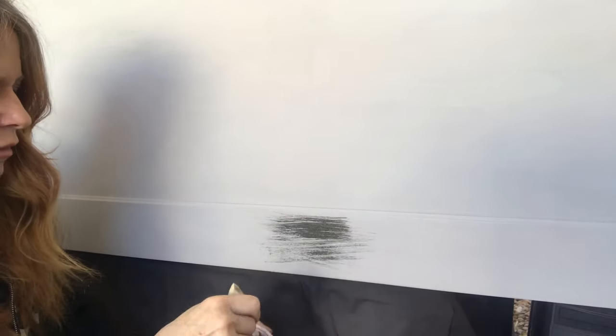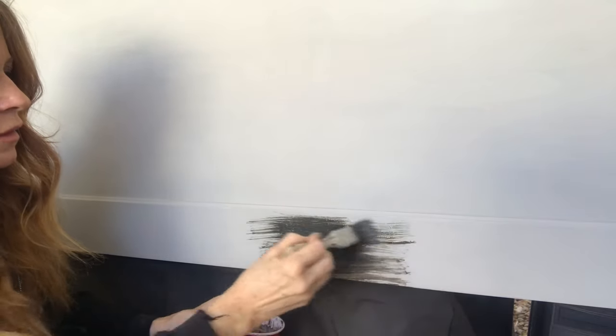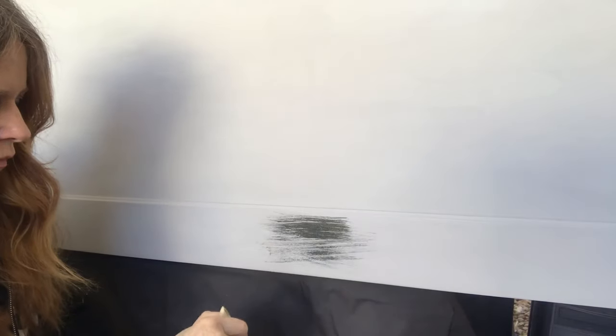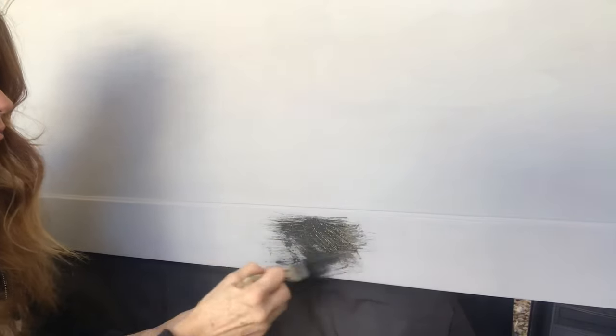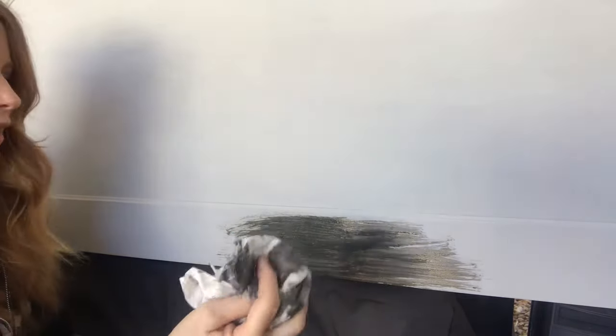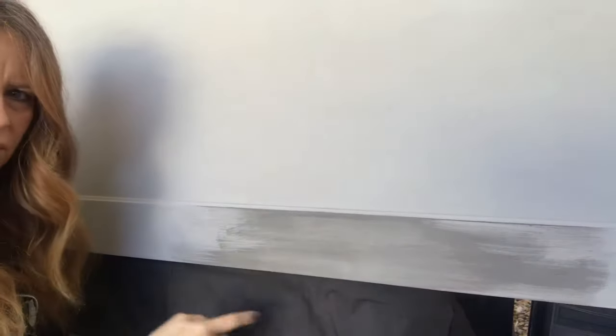I just want to get it really watery — I need a little bit more water. And I'm going to come back with a paper towel and do that. So I'm going to get that effect.